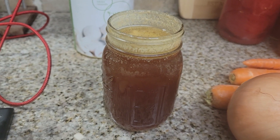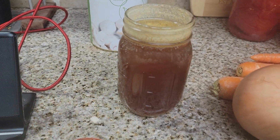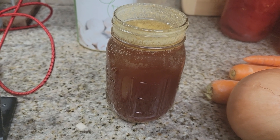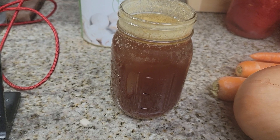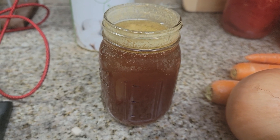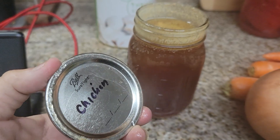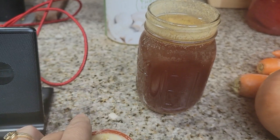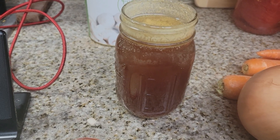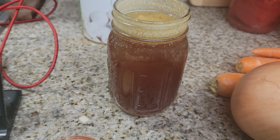Always be safe — better safe than sorry. If that button is depressed, if that lid comes off, toss your jar. Do not be unsafe. You always want to be safe when you're canning. Never use a jar when that lid and that button comes undone — you have a false seal. Never use it. Be safe, you guys. This is a warning to everybody. It happens to the best of us, right? Always be safe.